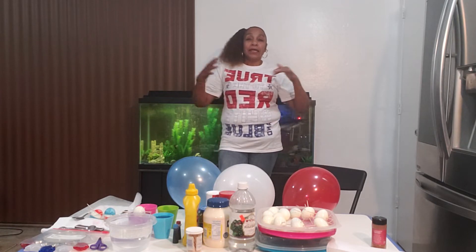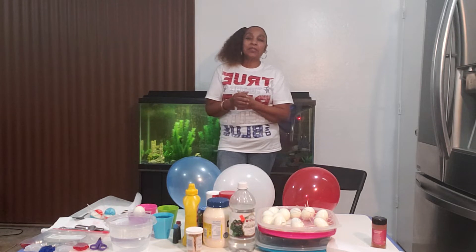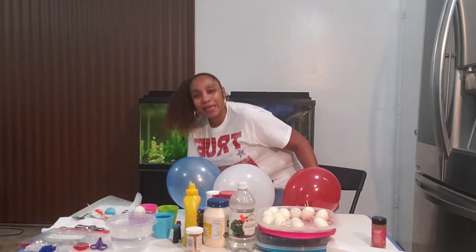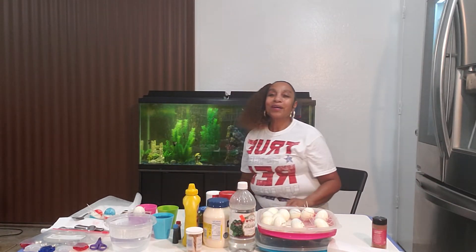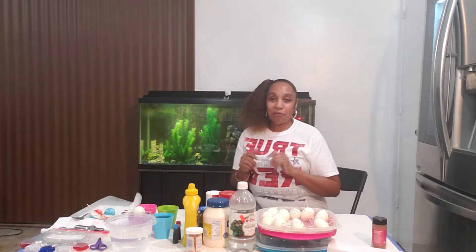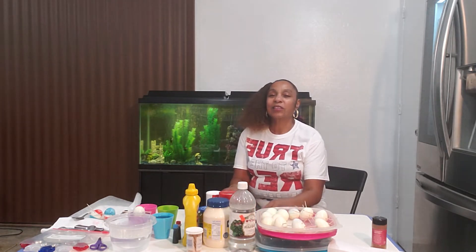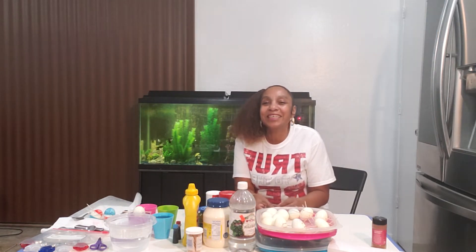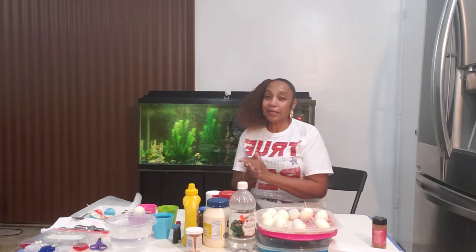Today is the 4th of July and I made it here for you guys to get this video on the way, so we can get it popping. Today we're going to be making some deviled eggs and they're going to be scrunchies. Shall we get started?